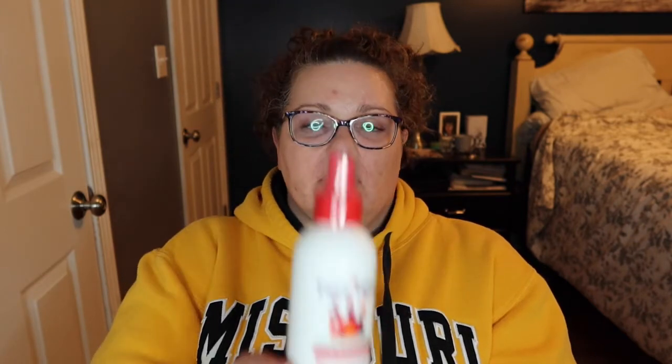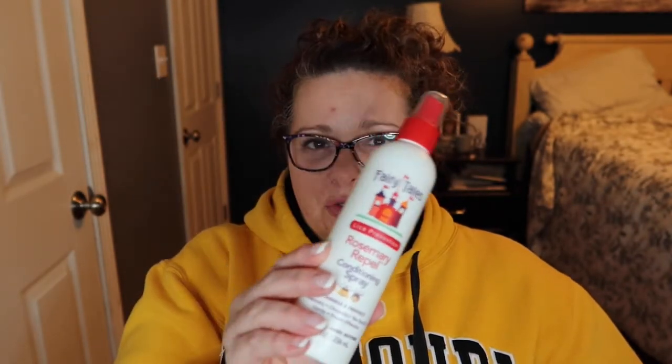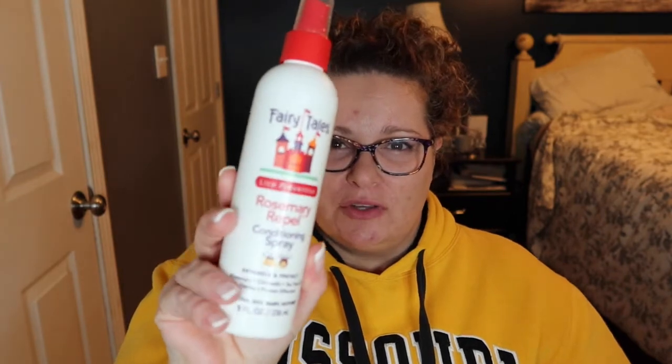If you have kids in school you'll understand my reasoning for this next one — sometimes lice just happens. This is the Fairy Tales brand spray with rosemary, citronella, and tea tree oil. It's gluten, soy, dairy, and nut free. I spray it on my kids' backpacks when they come home after school, on football helmets, sports gear, and sports bags — just a couple of spritzes. I've had this for about two years and just finished one bottle, so you don't need very much. We haven't had any issues with the little buggies.